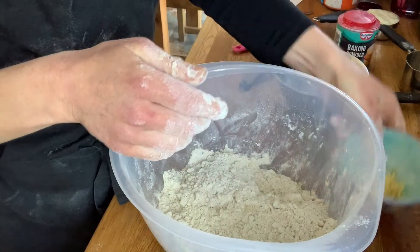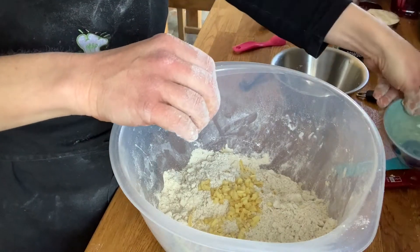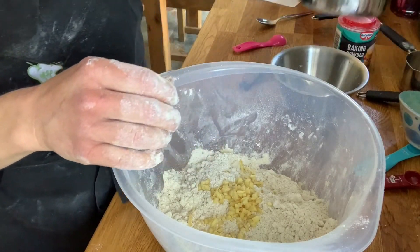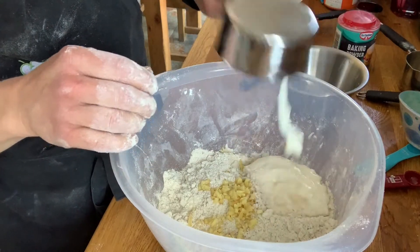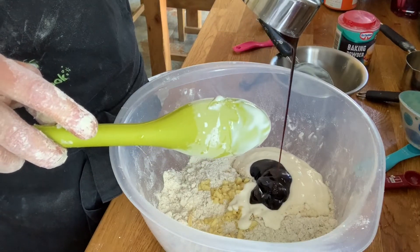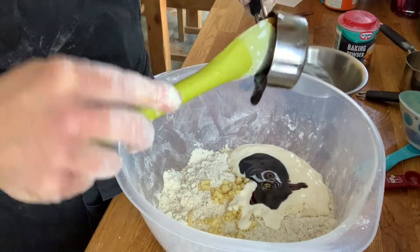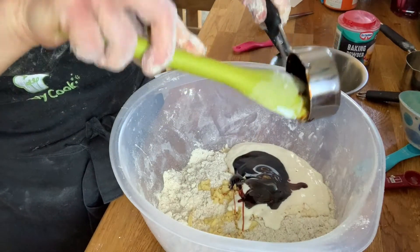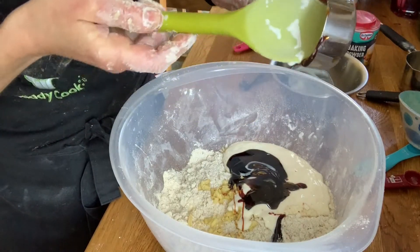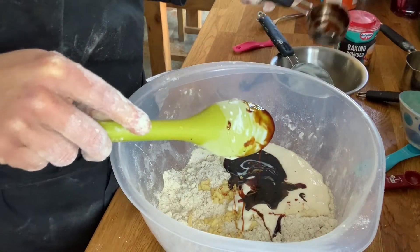We're going to add in our chopped ginger, our coconut vegan yogurt, and our molasses. If you don't have molasses, that's fine — you can use a normal kind of honey or something else. The good thing about the molasses is it gives a nice rich, deep flavour that goes really well with the gingerbread.